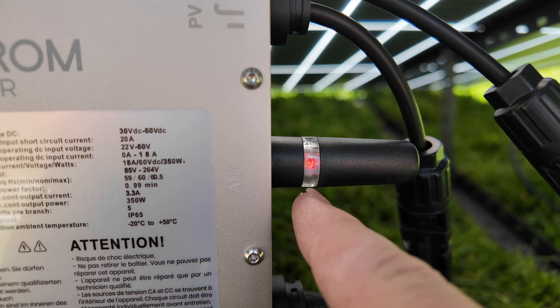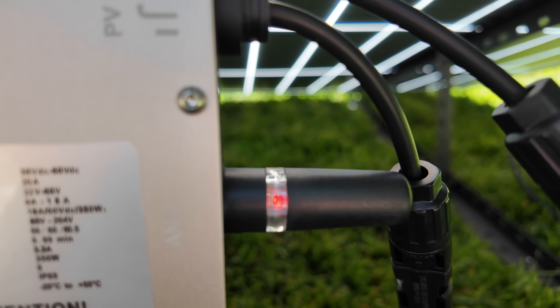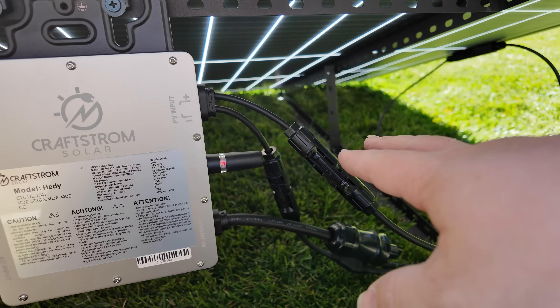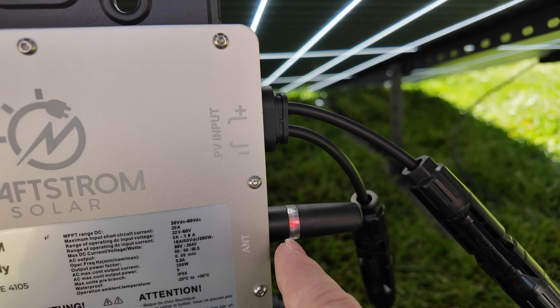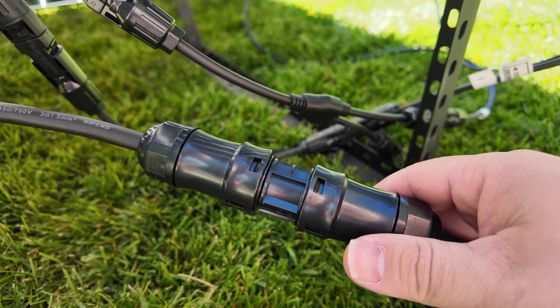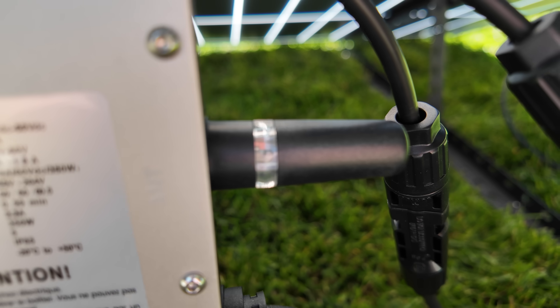When you first apply power there's a little indicator light in the window for the antenna. Right now it's solid red because I've only hooked up the solar and haven't connected the AC power yet. Let's plug in the AC power just like that — and you'll notice the red light starts to blink rapidly.